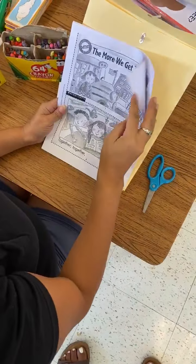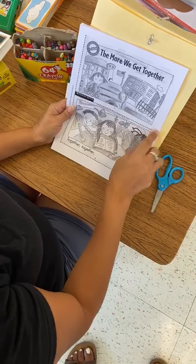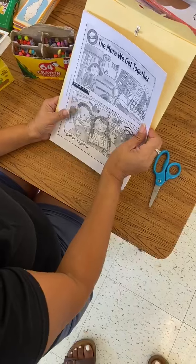This is what it's going to look like when you get it. There's different pages. You have to cut on the lines and then mommy or daddy might help you staple it or cut it if you need help.